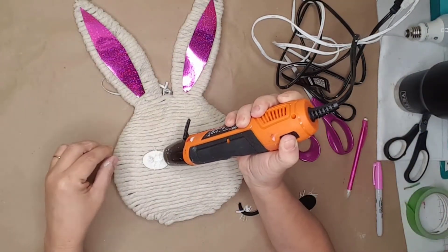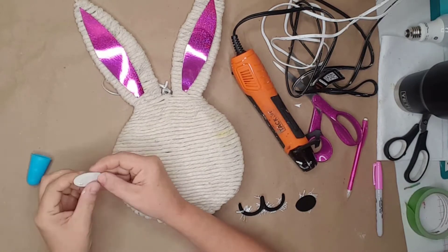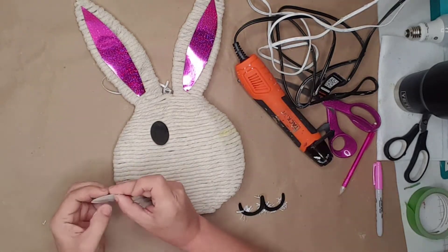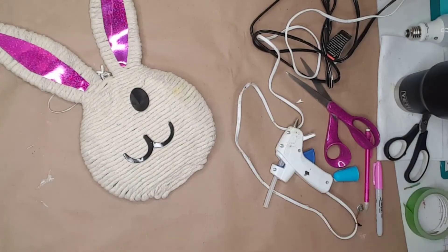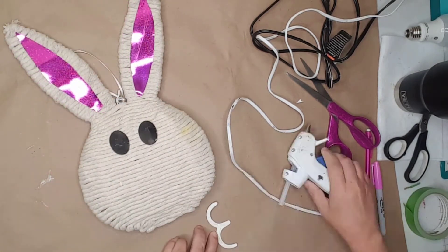I used my hot air gun to remove the glue from the back of the cardboard cutouts and reused them on the face as a guide for the next step. I glued the middle of the ears, the eyes, and the mouth back onto the bunny.